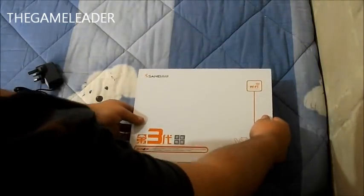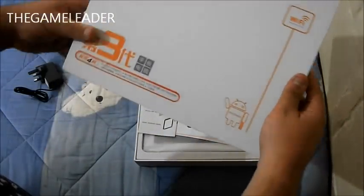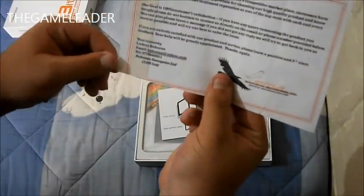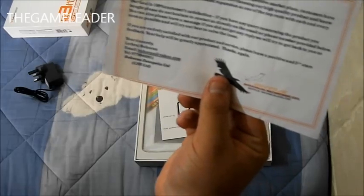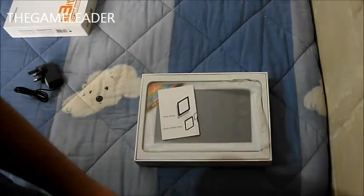Let's open this up. This Android tablet is completely white. First thing we notice is a thank you gift card — thank you for your business. It's a thank you card for buying the tablet from them.